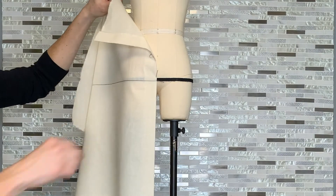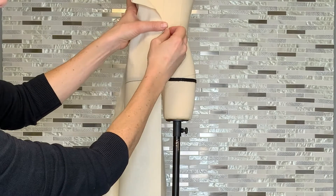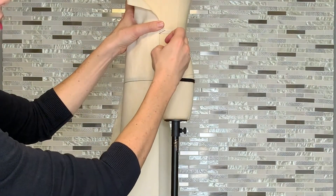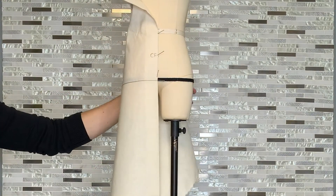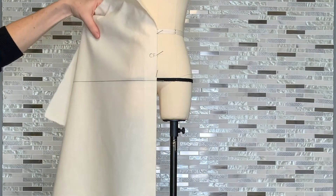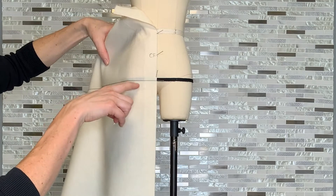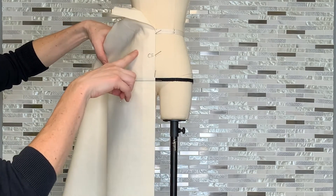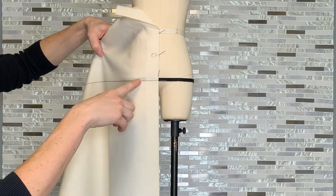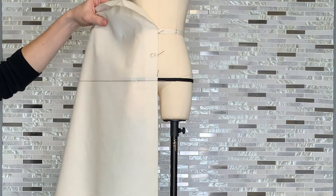We're going to proceed by pinning the center front. Smooth right up the center front and pin it at the waist as well as once halfway to the waist, right about abdomen or high hip level. For this very first stage we are going to temporarily pin our horizontal balance line to the hip level right around at our princess line. Feel for our princess line and smooth the horizontal balance line over to that point and just place a temporary holding pin there.